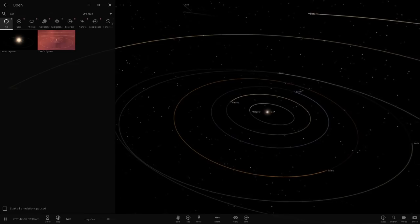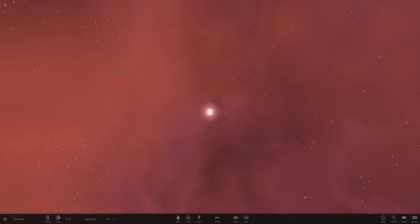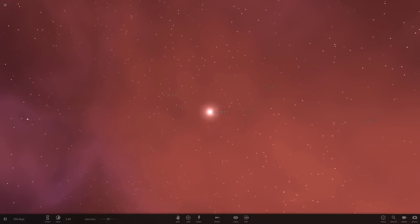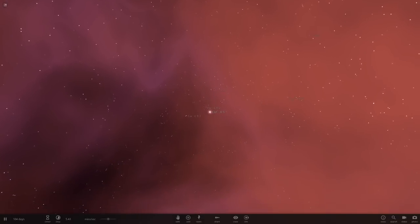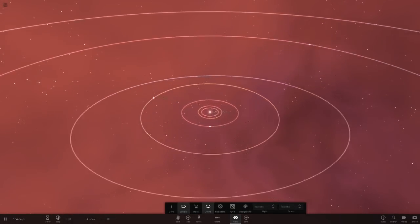Anyway, enough rambling — let's get into this. So the Core system — let's go in here. This background's pretty cool, it reminds me of a pink atmosphere sort of colour. We've got a lot of planets to look through here.